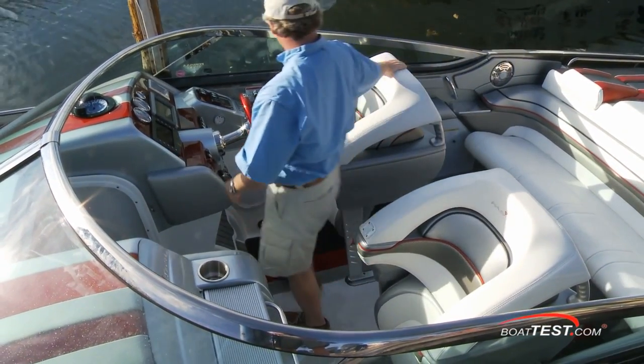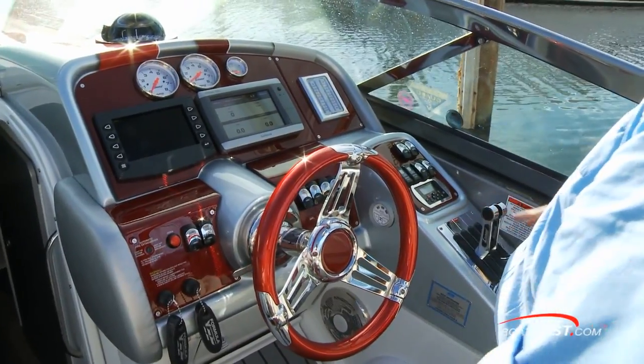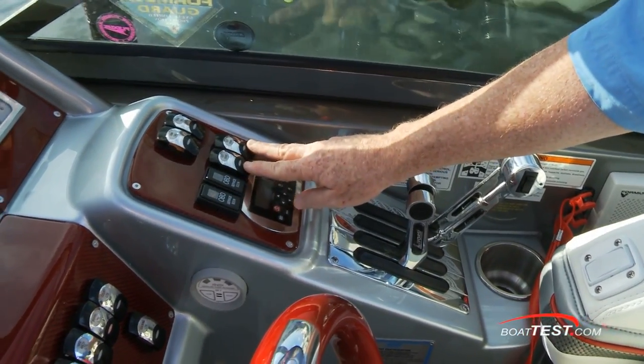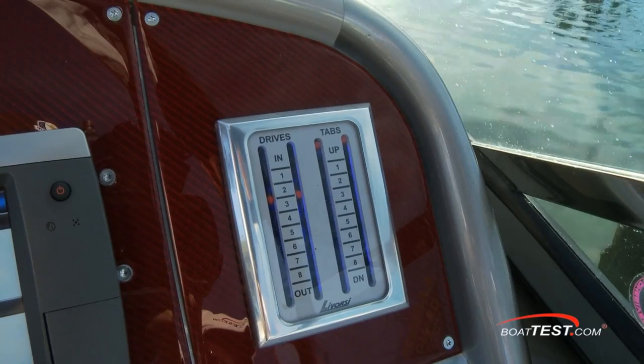The captain gets the same high performance seat behind an efficient helm. With no fore and aft adjustment to the seat, I was surprised to find that the wheel and engine controls fell comfortably into position. Formula went with dual Avorsi engine controls for the shift and throttle. Separate trim tab and out drive switches are located just ahead of the controls, and the trim indicators are on the panel above.